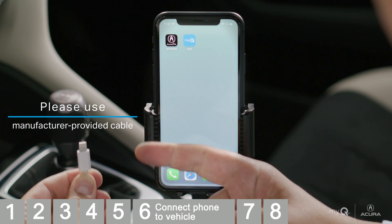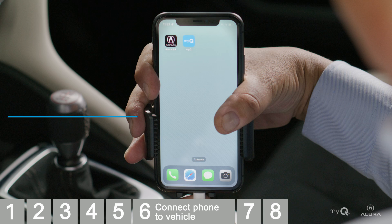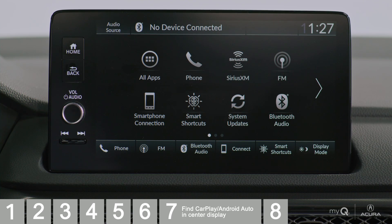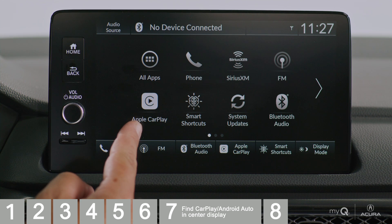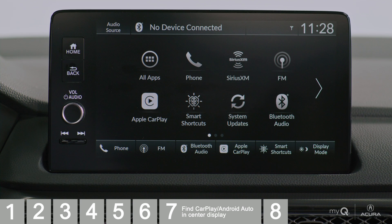With app setup complete, it's time to connect to your vehicle. Connect your phone cable to the in-vehicle system via the USB port located in the center console or console compartment. To access MyQ Connected Garage while in your car, you'll go to the Apple CarPlay or Android Auto interface on your vehicle's display, found by selecting an icon that says Phone Projection, or an icon that names Apple CarPlay or Android Auto, depending on your vehicle model.